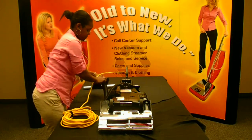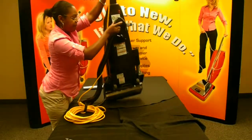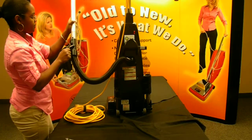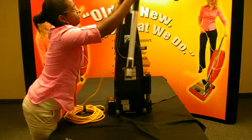Turn the vacuum cleaner into the upright position. Next, replace the silver tube back onto the hose. Place the hose and wand assembly back into the housing.